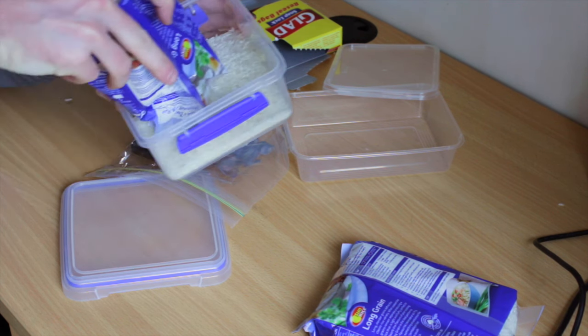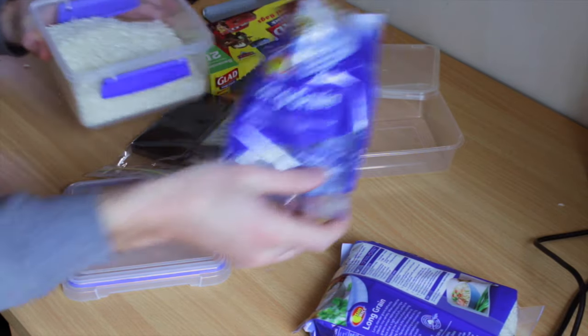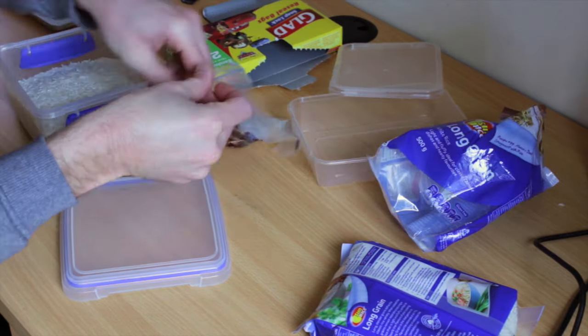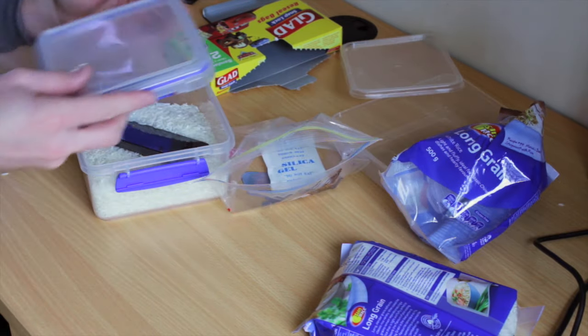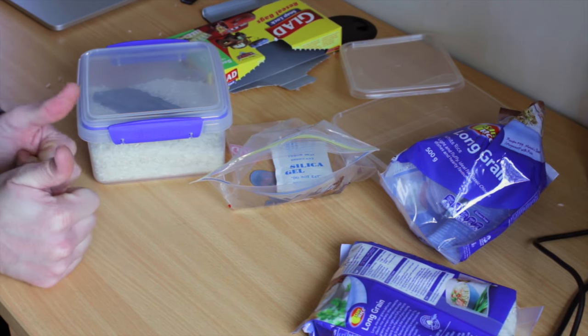Chuck it in the container and stick your phone in with it. Same story — seal it airtight, leave it overnight, sorted.